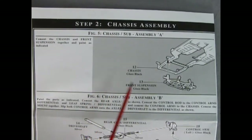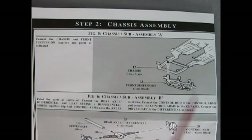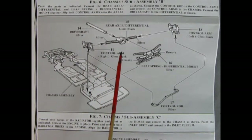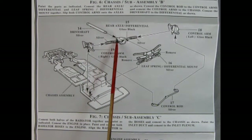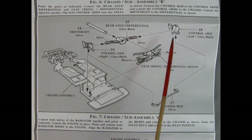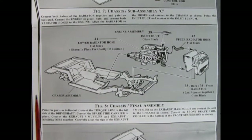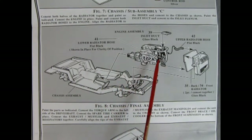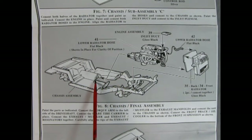Here we have the chassis assembly — the chassis pan with front suspension gluing up from underneath. Next up is the back end with the differential and rear axle; the drive shaft glues into the front of the differential, then we've got our leaf spring differential mount, control arms on the ends of the differential, and a control rod. The engine gets glued in place at the front and the back of the transmission hooks up to the drive shaft.